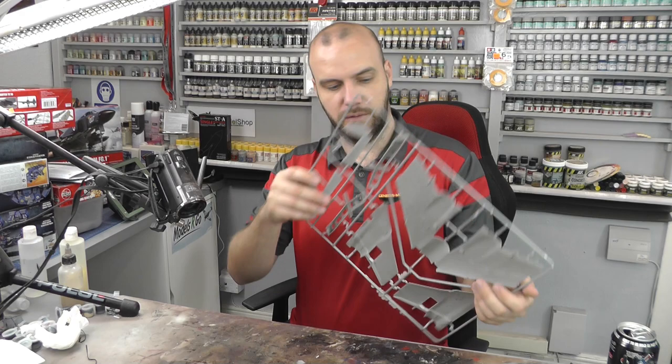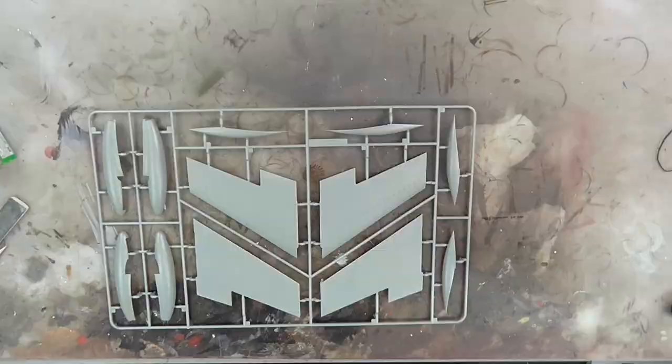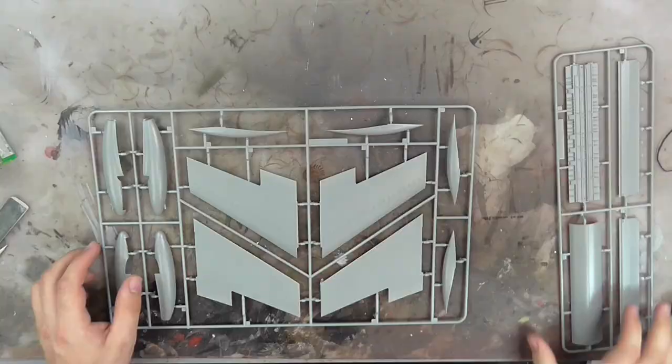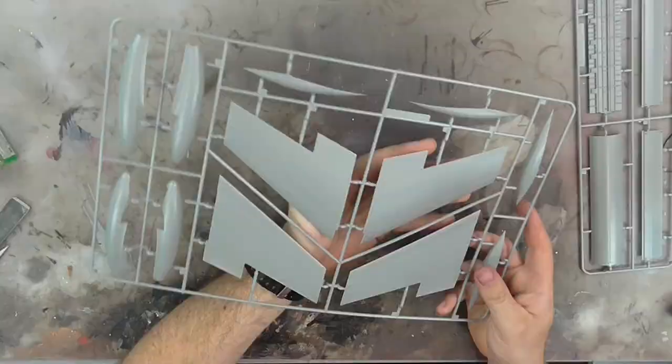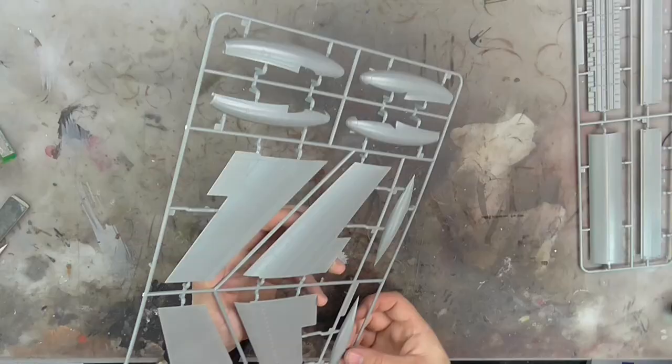Moving along, we've got another big sprue in this bag, and what looks to be the bomb bay area. I do believe these are the tips of the wings — the wings are going to be two halves making up a whole, so sometimes there can be fit issues there. Surface detail looking absolutely stunning, as it is throughout the kit. And then we've got some parts — maybe fuel tanks or some detail areas on the kit — with all sorts of recessed panel lines and stuff.